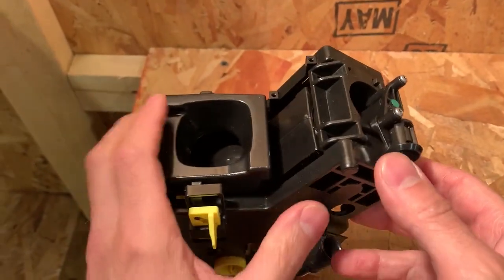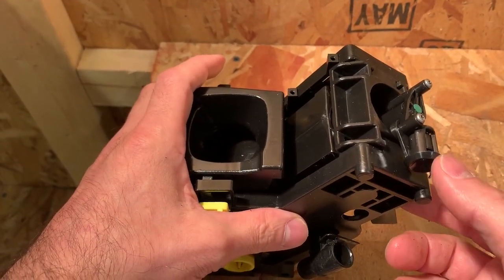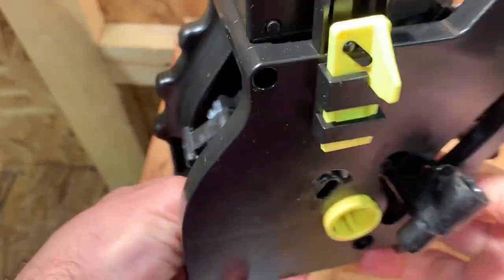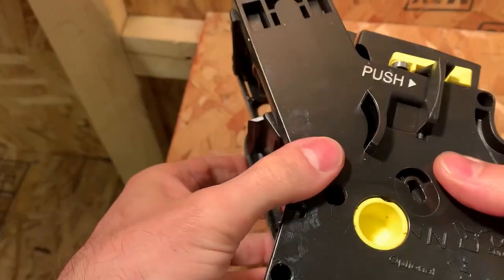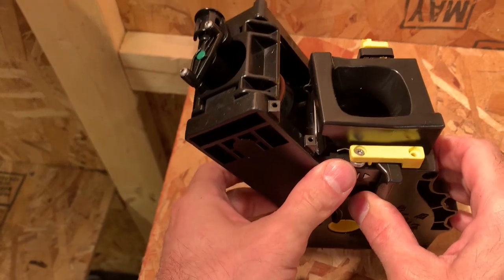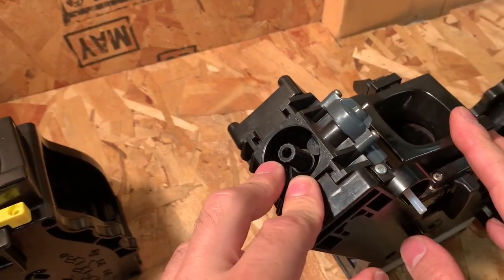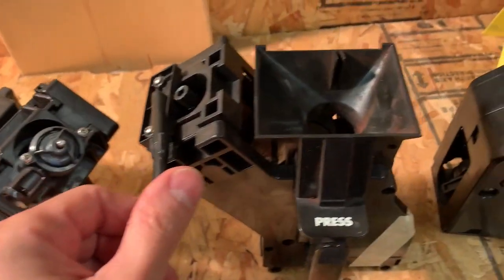If you're using the pre-ground option — some people call it the decaf option — I recommend running it at least three times. Once everything is done and the brew unit goes back to home position, take it out and give it a good rinse under cold water, because cold water deactivates cleaners while hot water activates them. This should be done once a month, more or less, depending on how many coffees you make.